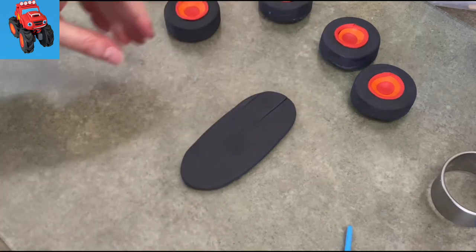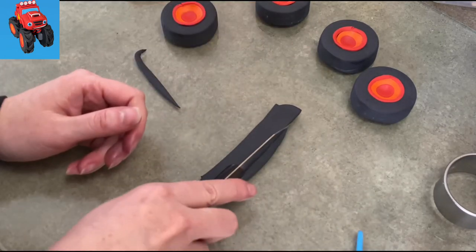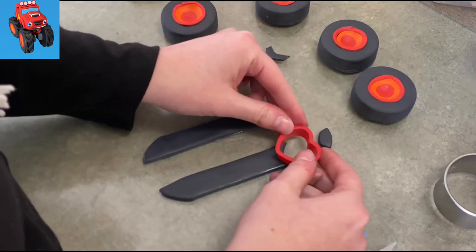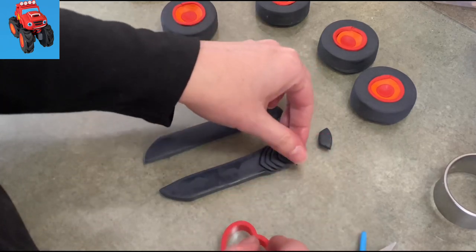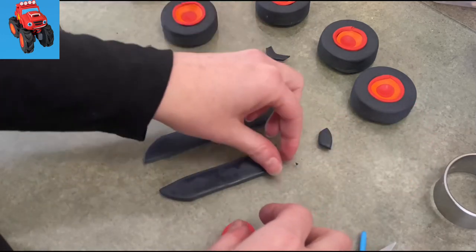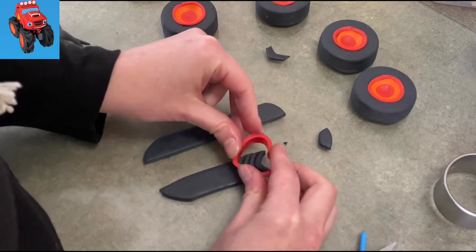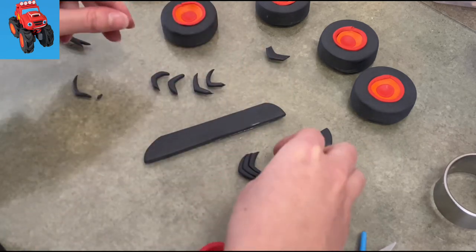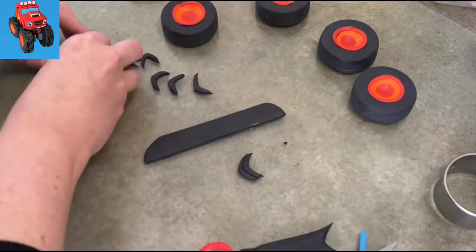Now to make the treads on the tires, I have the gum paste rolled out pretty darn thin — not too thick, but you still want it on the pretty skinny side. I cut it as thick as the tires, and now I'm using this heart-shaped cutter to make the treads. I'm just trimming out kind of little crescents from the heart shape. You could use a circle cutter if you have that — I just chose to use this because it's a bit more pointy, kind of more triangular. I'm cutting out my little bat shapes, little wedges, one after the other.